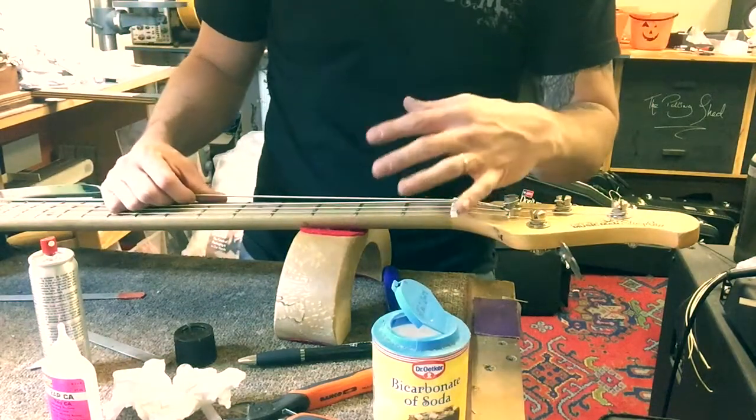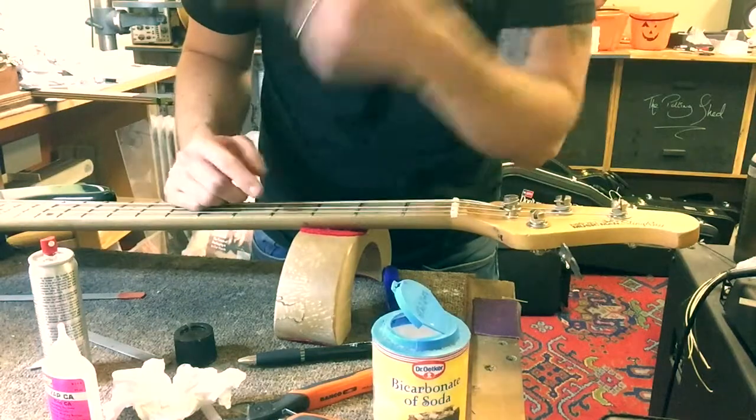After a couple of seconds it's already hard enough to put the string on. You can leave it to dry naturally, it just takes a lot longer. So if you're in a rush, get this accelerator stuff.